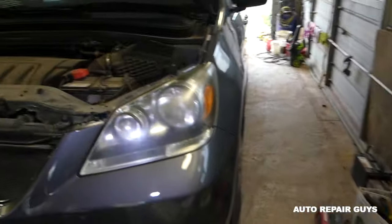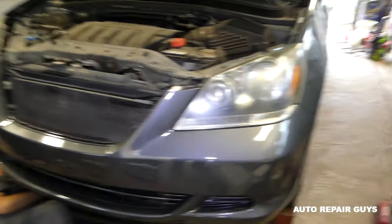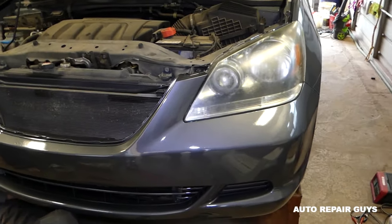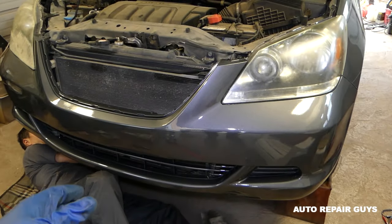Hey guys, welcome back to Auto Repair Guys. Today we will show you how to remove and replace the AC compressor on a Honda Odyssey 3.5 engine. We have a 2007 model here, but I think it will be the same procedure for many models from about 2005 to 2010.